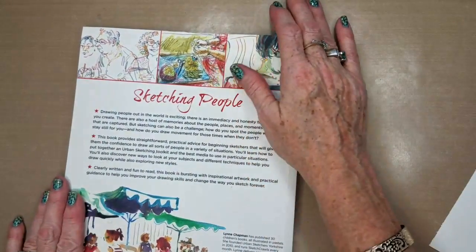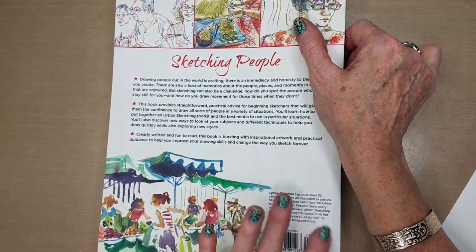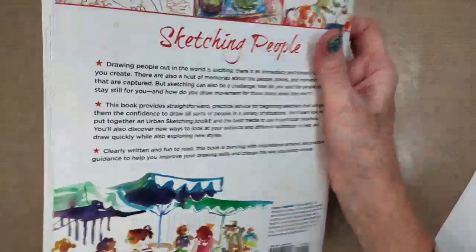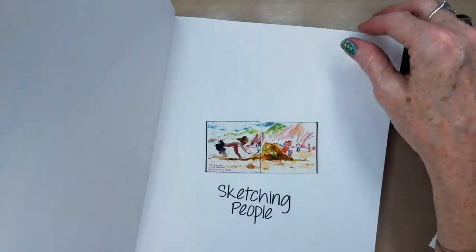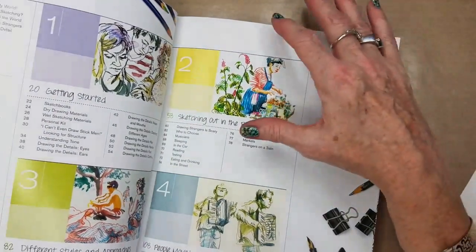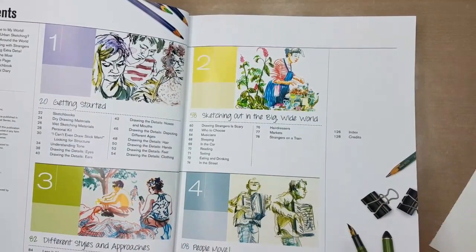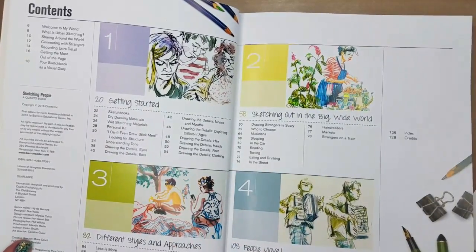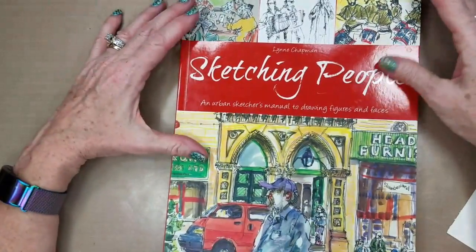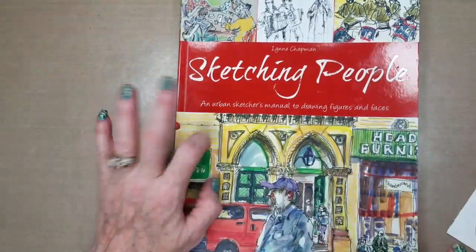This book retails in the US for $19.99, and in Canada $23.99. I received it a few years ago and I know I didn't pay full price. The copyright is 2016, so I must have got it early when it came out. I will put a link to this book — 'Sketching People' by Lynn Chapman, an Urban Sketchers Manual to Drawing Figures and Faces. If you're interested, it's an awesome book.